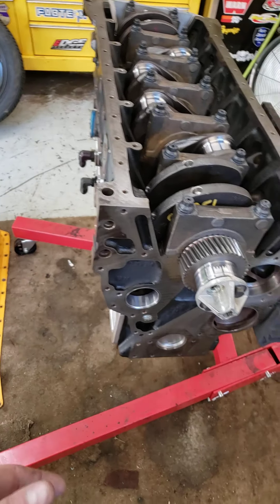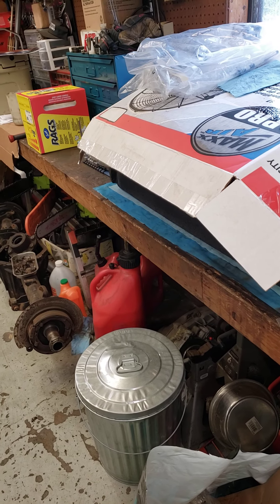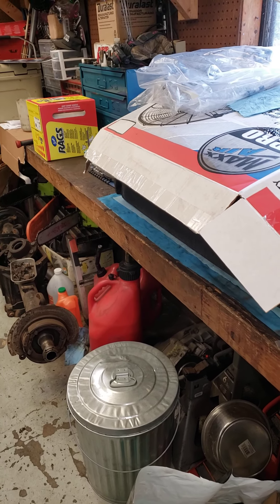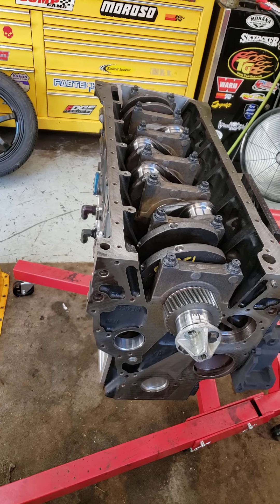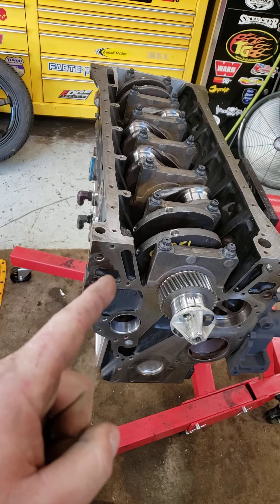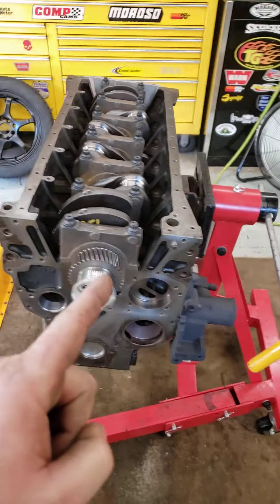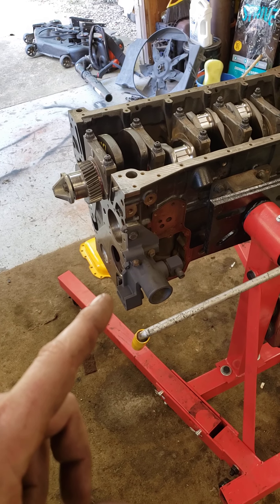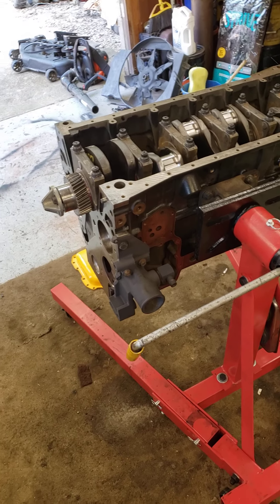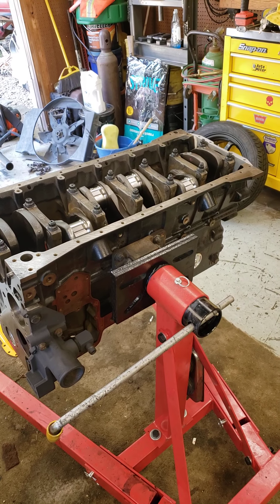I did drop two of the pistons in with no rings — just plastigaged them — they were right at three thousandths as well. Tomorrow I'll probably start gapping rings. I've done enough for today; I'm not trying to rush this. I want to keep a level head because I get overwhelmed pretty quick. I'd love to just throw this thing together and hear it run today, but that's not happening. I'll take my time, make sure this thing is right, make sure I cover all my bases and do things correctly.